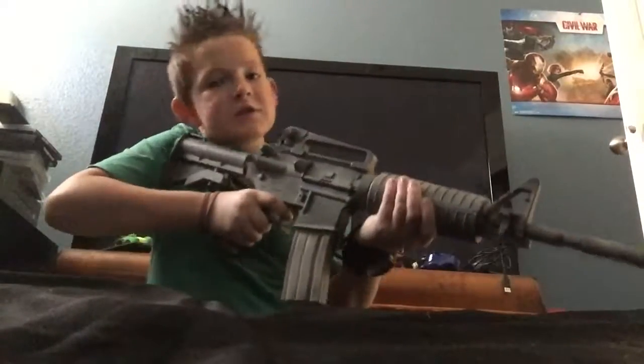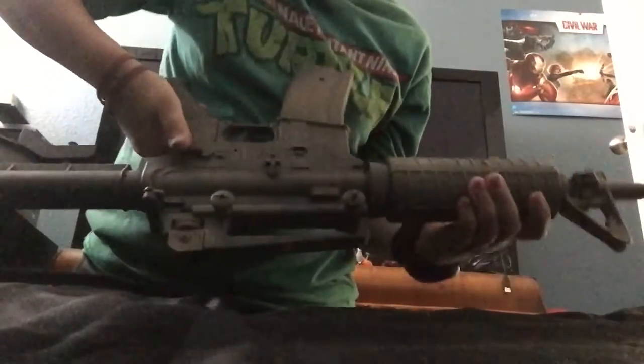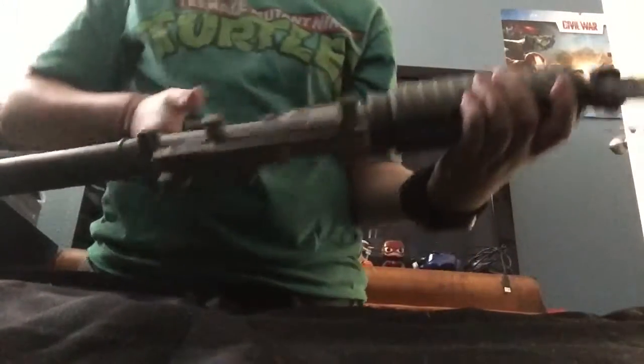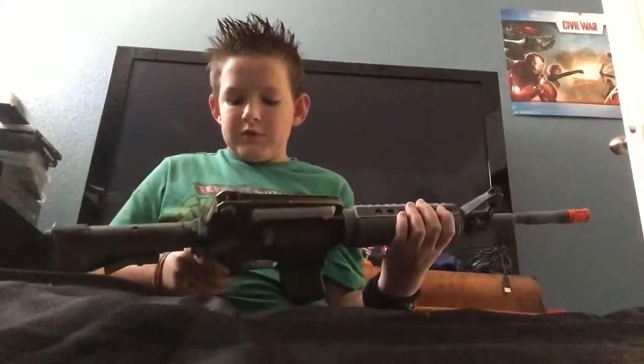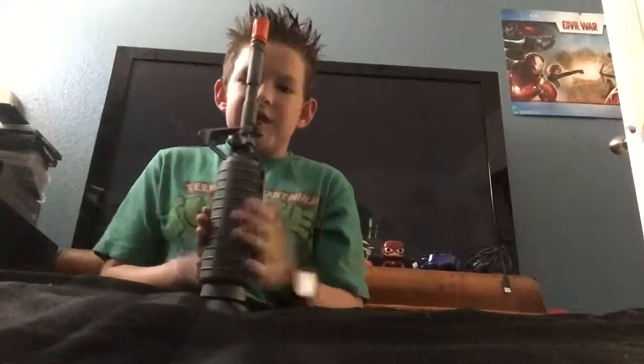It has interchangeable stock settings. Right here by the trigger there's the switch from safe, semi, and then full. To put the battery in, you open up these casings right here, which is the handles. For this gun — my assault rifle — I have a high cap and then two mid caps.